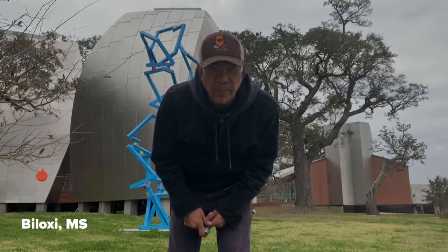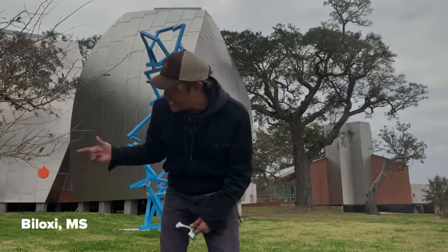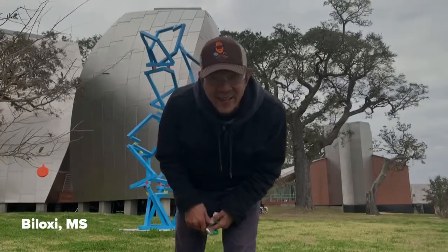Alright folks, once again, this is Foamster bringing you another flip clip. Get ready to hit my target. Let's do it.